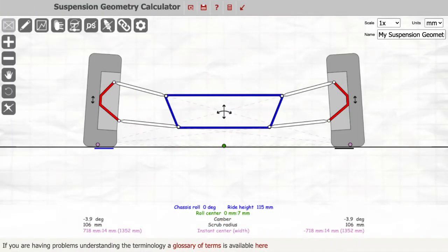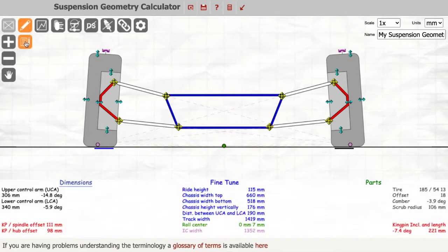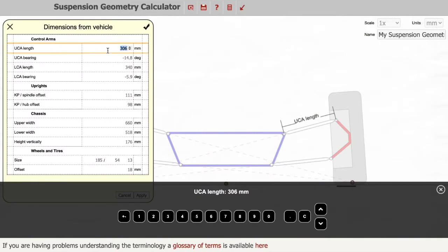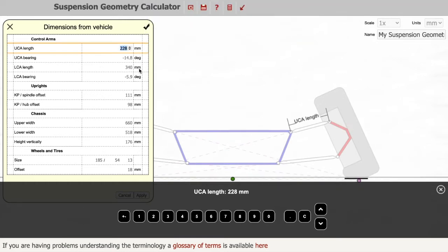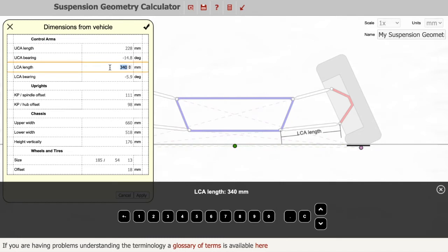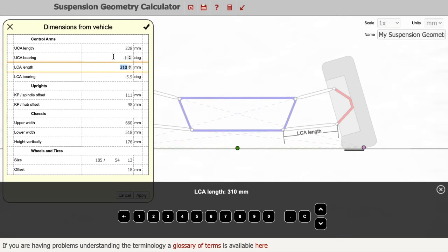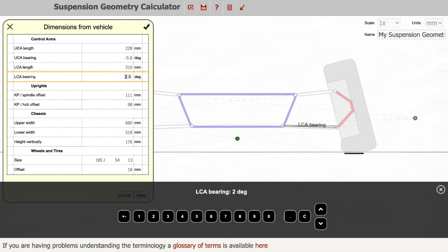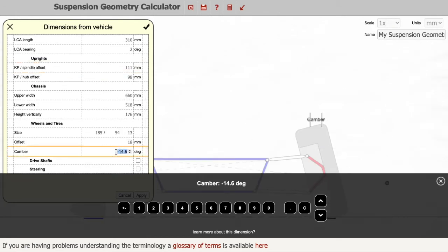Now we enter the control arm dimensions into the calculator. Click on the pencil icon, then the forms icon, then click on 'Dimensions from Vehicle'. In the upper control arm length enter 228, in the lower control arm length enter 310, in the upper bearing enter minus 5.6, and in the lower bearing enter 2. Then reset the camber to its previous value of minus 3.9.